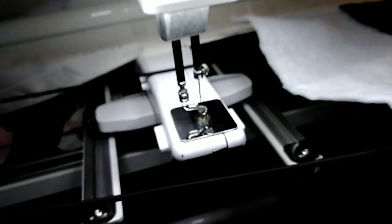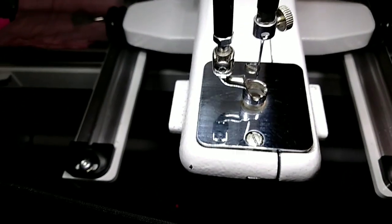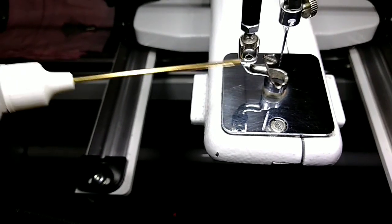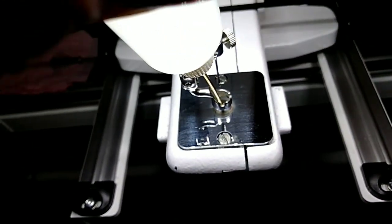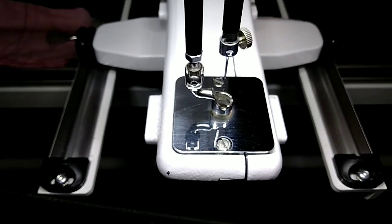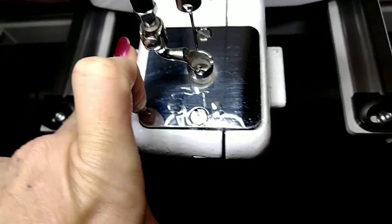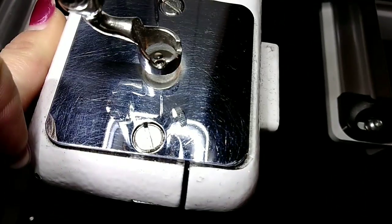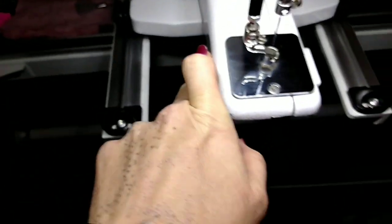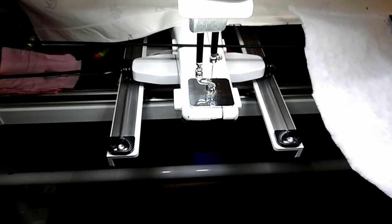Come up to the top part of the bobbin hole and put more oil there as well. Take your oiler, stick it down in that hole, and put just one drop — just one. Try to get it in the center hole as best you can. Once the oil is in the hole, put the machine in manual mode.